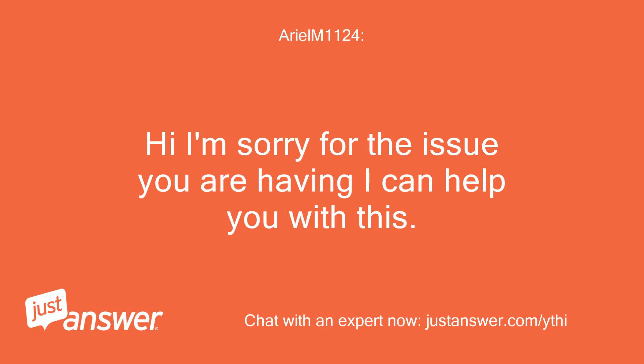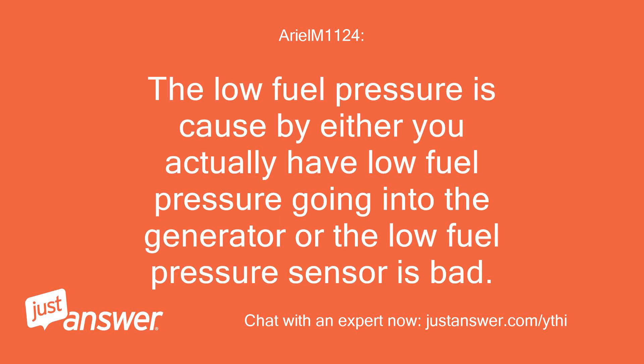Hi, I'm sorry for the issue you are having — I can help you with this. The low fuel pressure warning is caused by either you actually having low fuel pressure going into the generator, or the low fuel pressure sensor is bad.